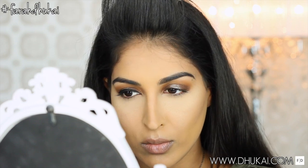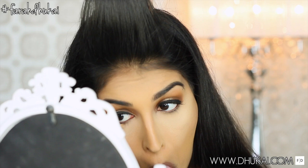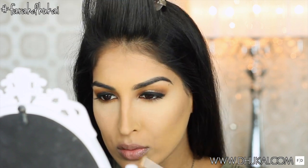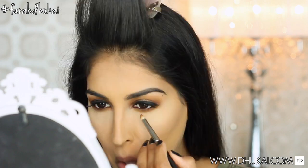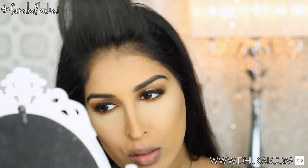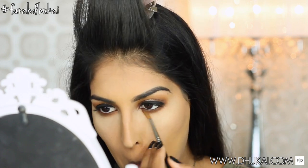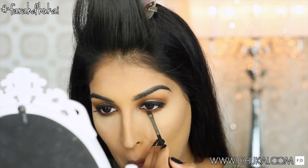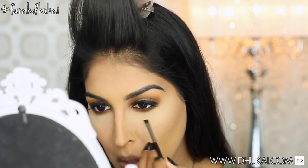I'm also going to take some of that gel eyeliner and pop that onto my tightline — this is going to make my lashes appear fuller, thicker, darker, and longer. For my lower waterline, I'm taking this chocolatey brown color and applying that all over. I didn't want anything too dark, so that's why I opted for a brown. For the first color on my lower lash line, I'm taking the color from my crease — Uninterrupted by MAC — and blending that out. Then I'm going to take a small angle brush and some black eyeshadow, line really close to my lash line, and blend that out to smoke it out beautifully and add depth and dimension.